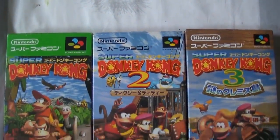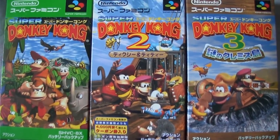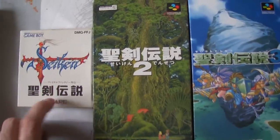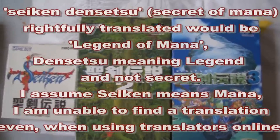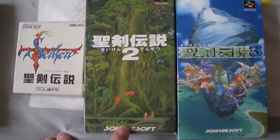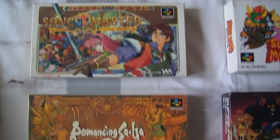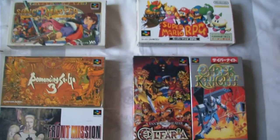I'll start with my Super Famicom. Super Donkey Kong 1, 2, and 3 — all complete in box. Then my Secret of Mana 1, 2, and 3. This Gameboy game is Secret of Mana 1 — the official one, called Final Fantasy Gaiden Seiken; in the US it's called Mystic Quest. The Secret of Mana that everybody knows is officially Secret of Mana 2, and then there is Secret of Mana 3 — all 100% complete in box. Then we have Song Master, Romancing Saga 3, Front Mission, Alphalia, Cyber Knight, and Super Mario RPG — all 100% complete in box as well.